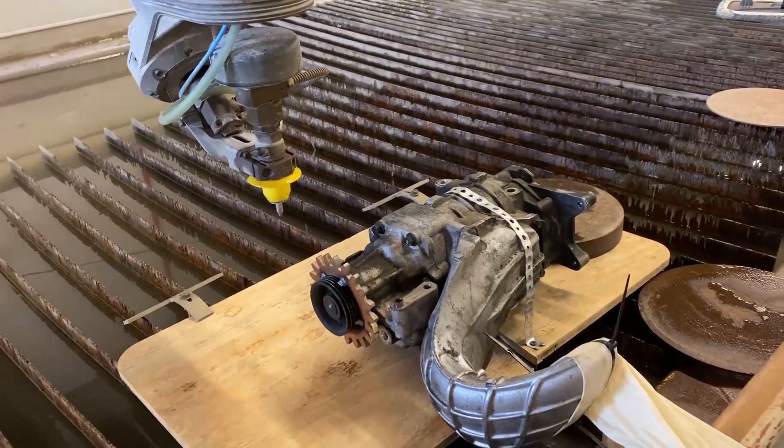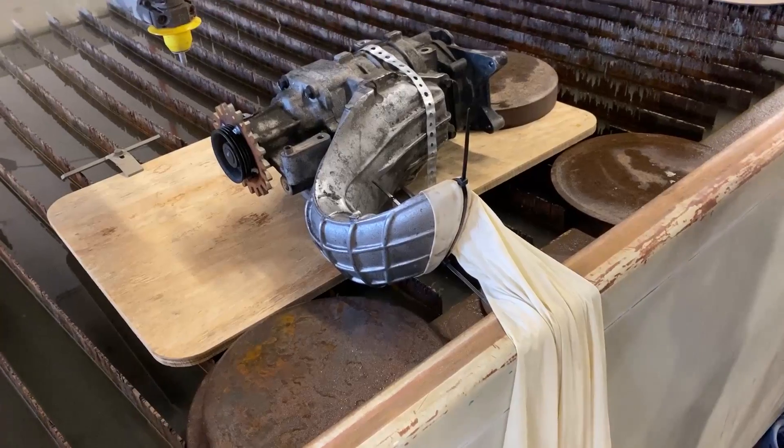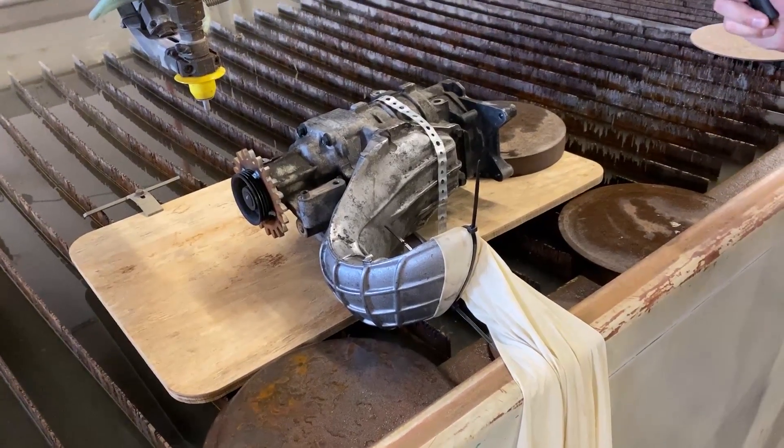So if we spin it just as fast, you think this will inflate quicker? I'm thinking this is gonna inflate a lot quicker than the turbocharger did, but there's only one way to find out.